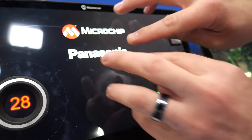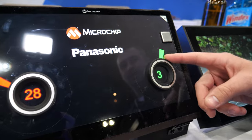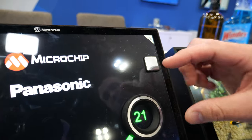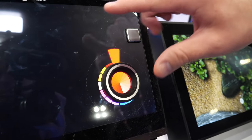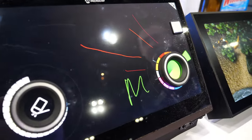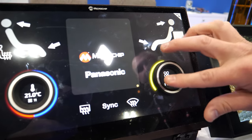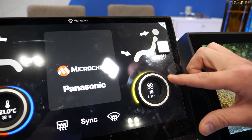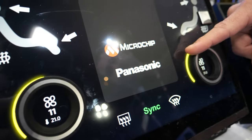You get 10-finger touch on the screen and here we show our knob-on-display technology. We have a physical knob on the display and you can touch on the inside. You can also set up a keep-out zone around the knob so that your fingers do not interact with the screen. We have several demos that show different applications. You can also press on the knob or sync the knobs together so that they work in unison.